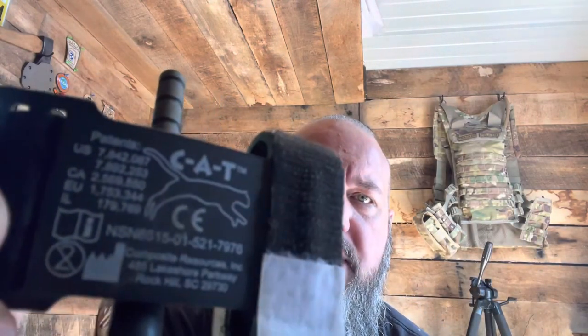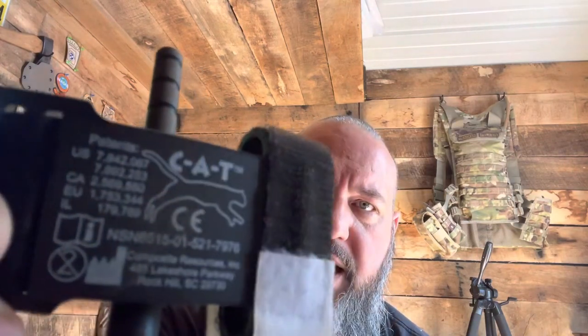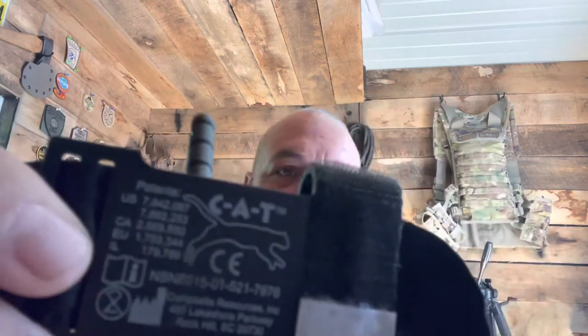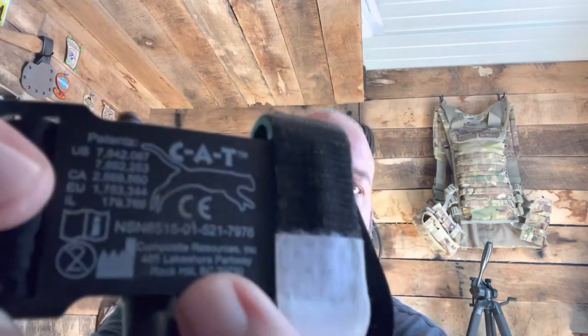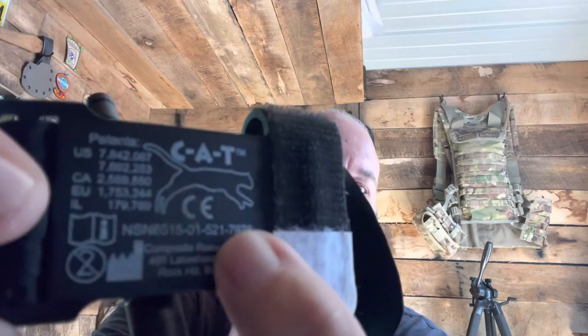Now let's look at the other one — look at the difference in the windlass. This fake windlass does not say CAT. It is a lot thinner. It has some bullshit on it — a lot number, I guess. It has a red tip trying to copy the real one. But lo and behold, it says CAT on there and it's got a kitty cat logo on it. If it's got a kitty cat on there, it's not a combat application tourniquet. They even try to rip off the national stock number.